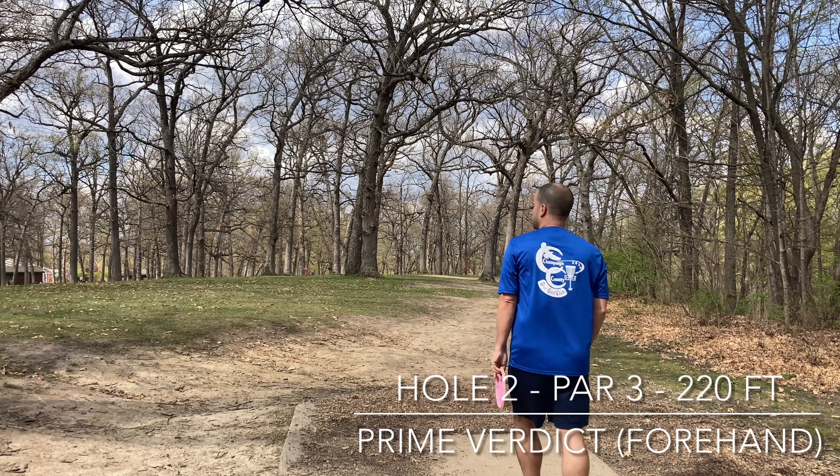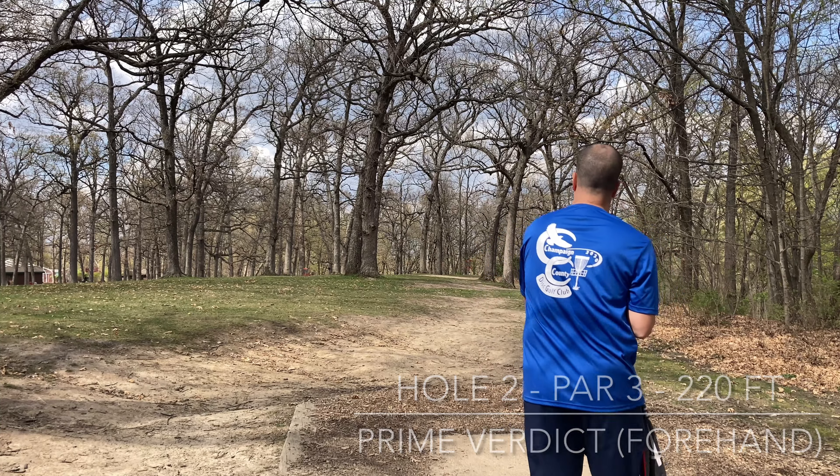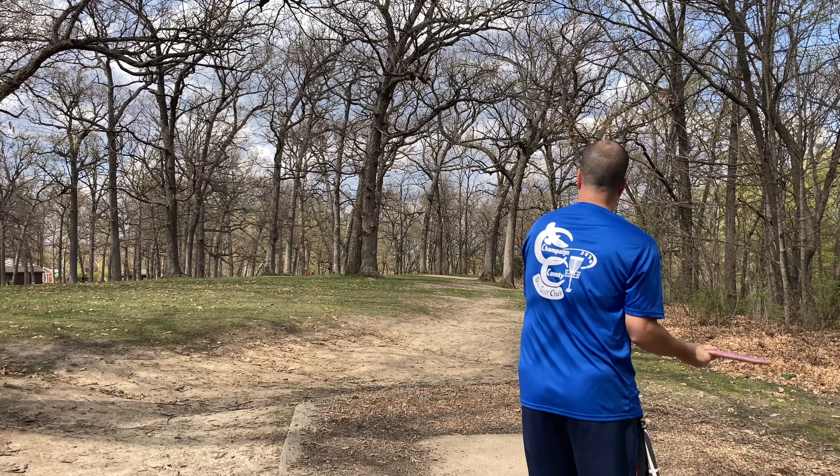Hole two, and this one drops off quite a bit to the right. I do throw a forehand here, but this prime verdict I throw is just so beat in. If you look at that, it just turns to the left and just holds. Anything more overstable than that and you'll go down the hill.